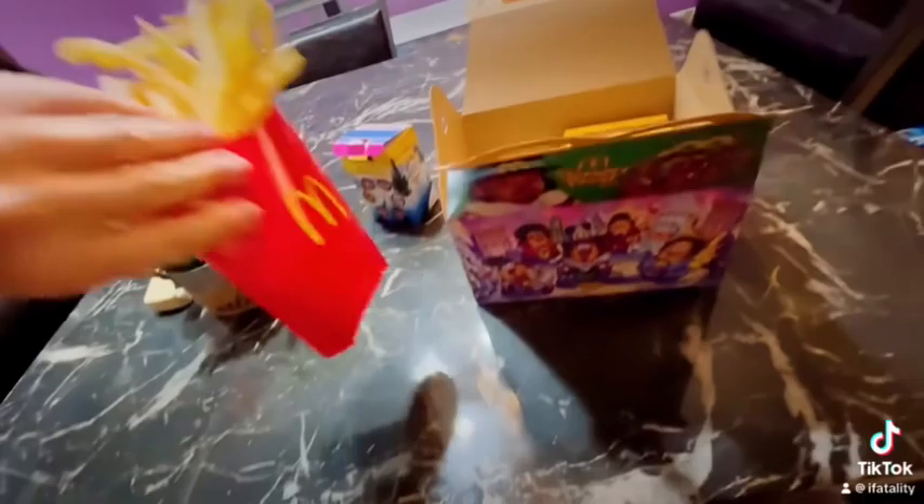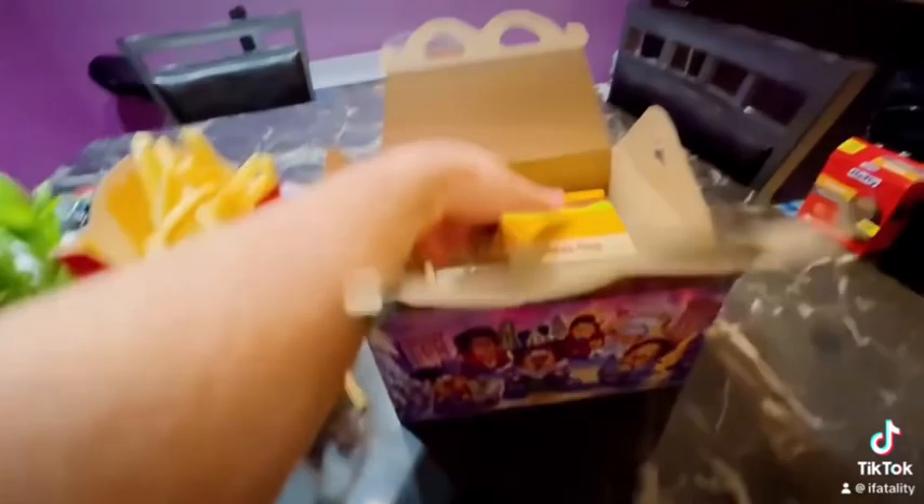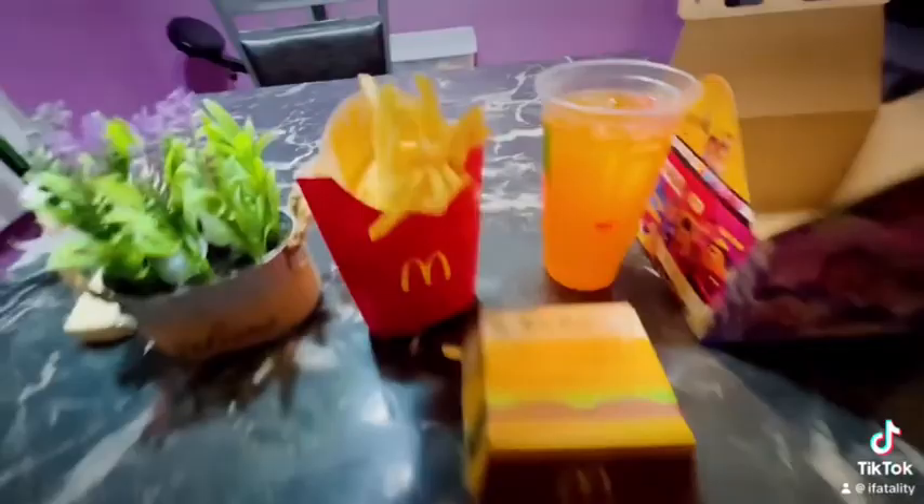We got fries, there's a Big Mac in there. Now it is optional — you can either choose a Big Mac or a 10 piece nugget. I chose the Big Mac cause I wanted a burger at the time. It comes with a toy, but you can really just give those to kids, to be honest. And then I had a large orange Hi-C — I lost the lid for it.